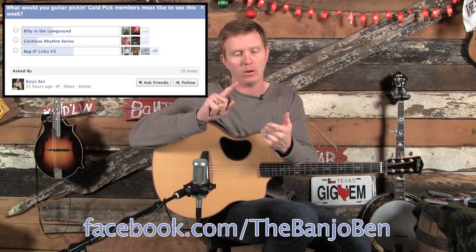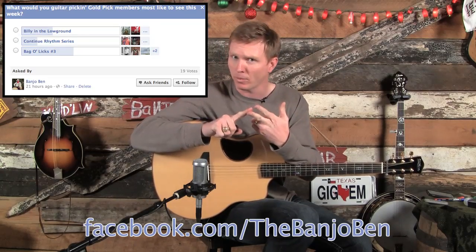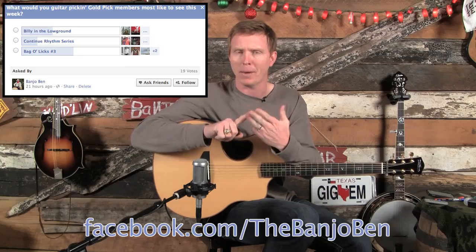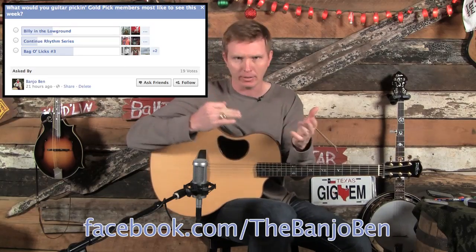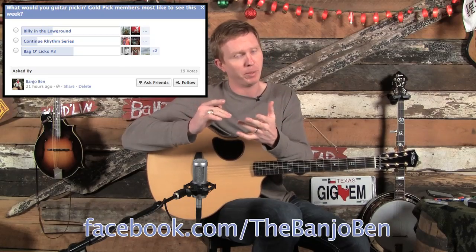I gave three different choices of what you wanted to learn this week: either Billy in the Low Ground, which is one I've had a lot of requests for in the past, continue my rhythm series, or do another Bag of Licks lesson. And Bag of Licks won, obviously, as you can see from the title — but I had a really strong showing for Billy in the Low Ground as well.